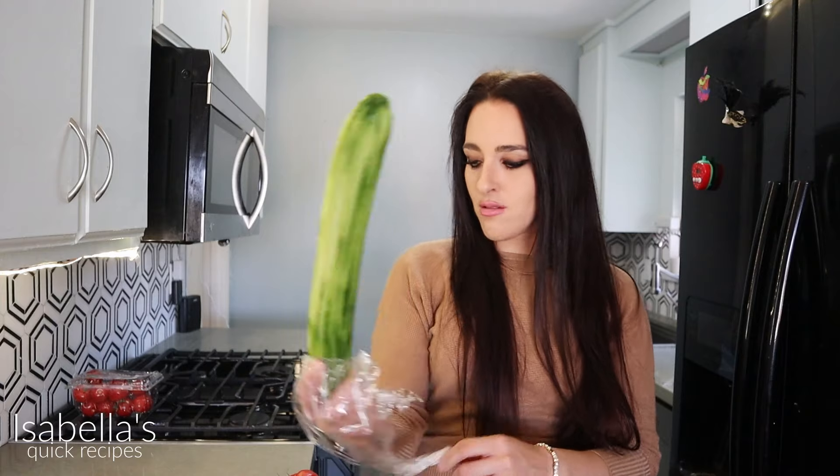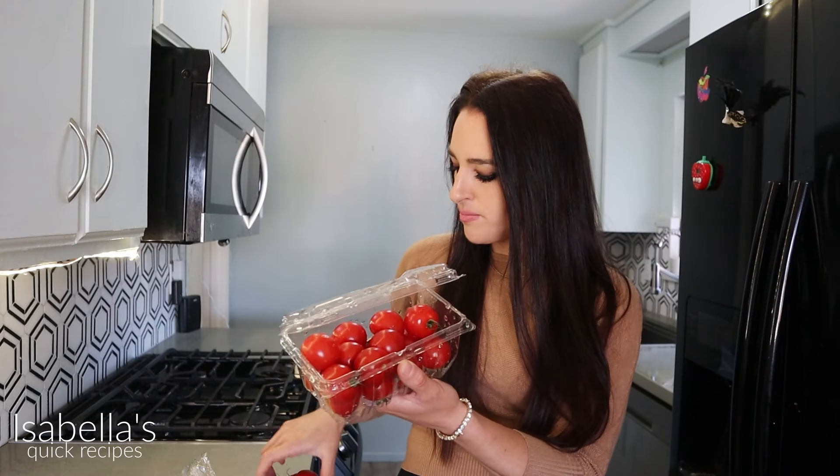You're gonna need to start off with this big aguri, aka cucumber, and you're gonna need some tomatoes. Here in the US the produce just doesn't taste the same as it does in Greece, so every time I'm making Greek salad I either use these little baby tomatoes or heirloom tomatoes — these are gonna ensure that your tomatoes have more flavor, as they do in Greece.